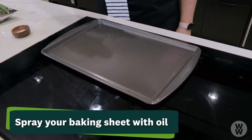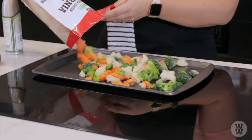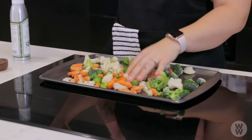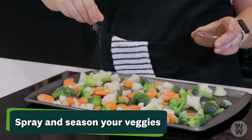Spray your baking sheet with a little bit of oil — I just like to use spray oil. This is going to help your veggies to cook evenly and give it some flavor. After your veggies are positioned on your baking sheet, spray a little bit of oil and then season it however you'd like. I'm just going to use a little bit of salt and pepper.